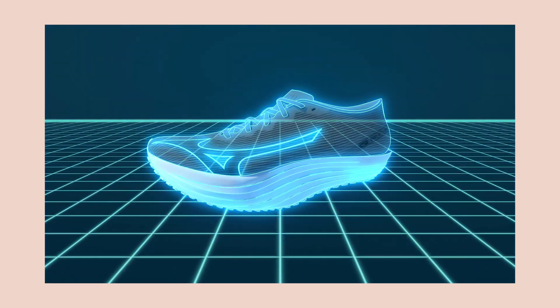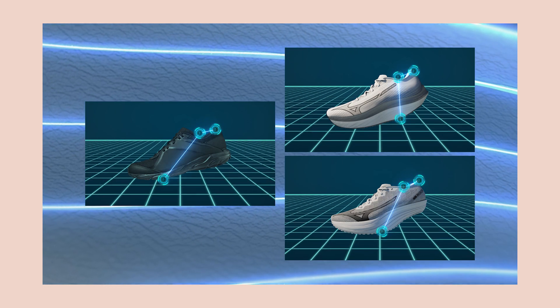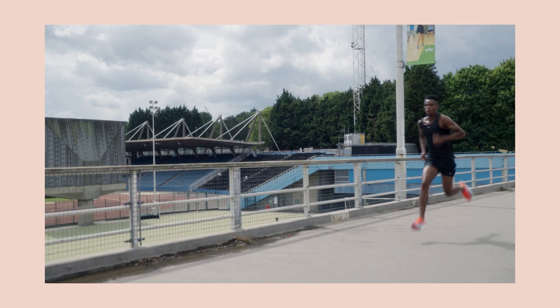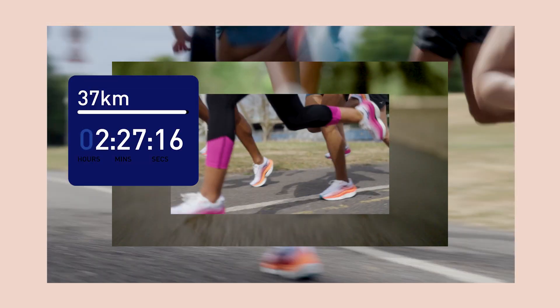A curve designed to lighten the calf load of forefoot and midfoot strikes, giving speed runners the edge in the final sprint of the race.